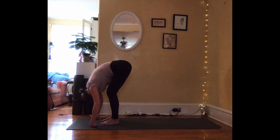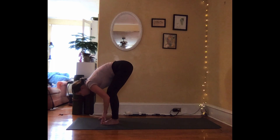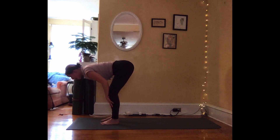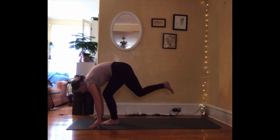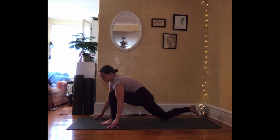Nod the head yes. Shake the head no. Let your breath become deep and even. Inhale, lifting halfway, come back into this flat back. Exhale, place the hands. Step the right foot back, right knee lowers — low lunge.